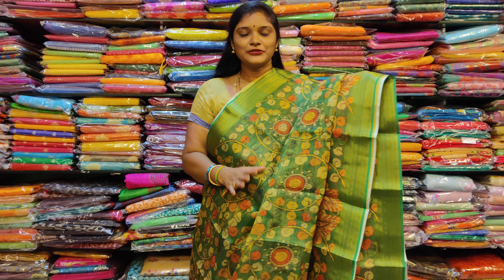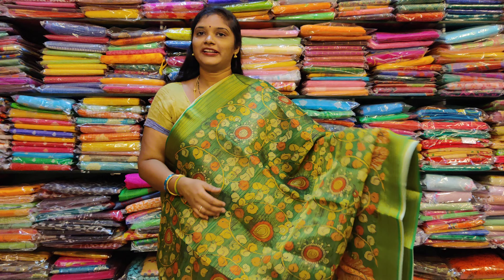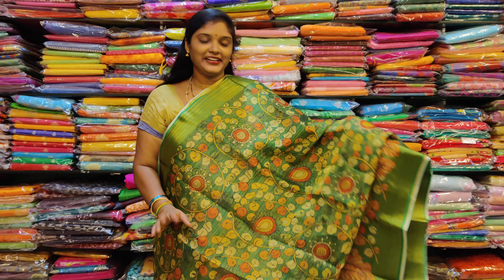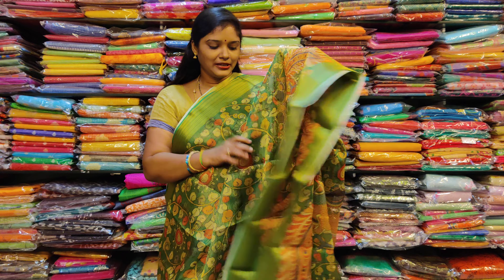We have a tissue coat. We have a green color. The latest trend is Kalamkari prints. We also have a very nice Kalamkari prints.